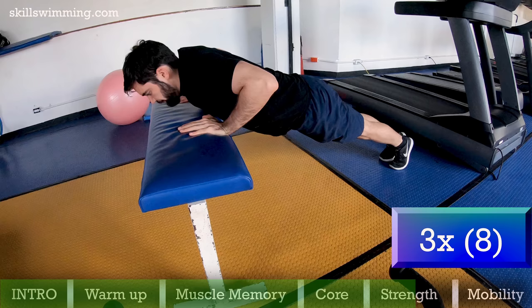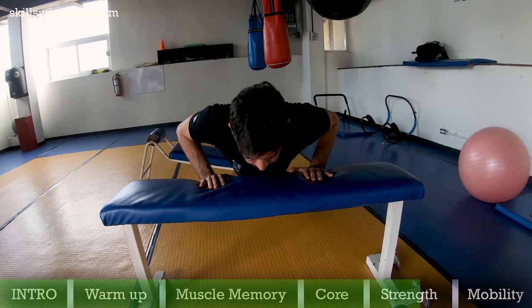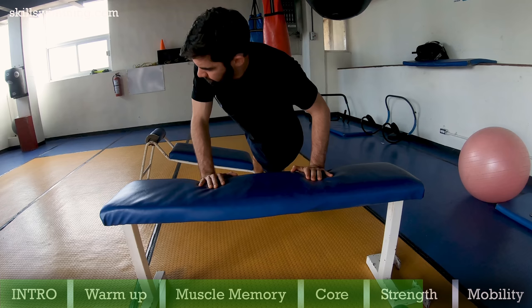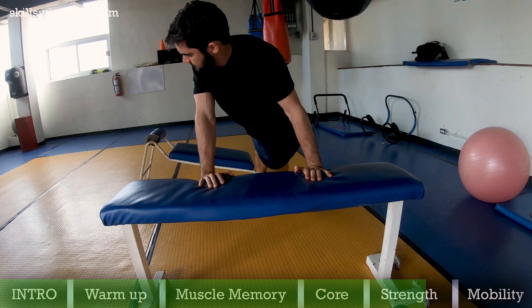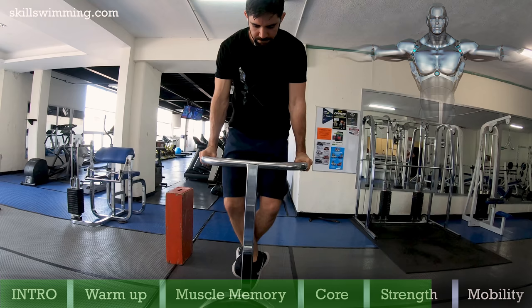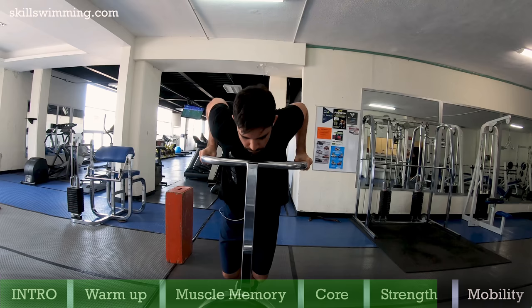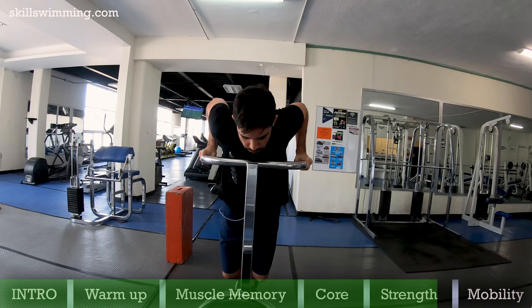Incline twisted push ups: another important group of muscles are the pecs. To work the lower pecs, which you will use on the last part of the pull, do this — it's just like push ups but incline on a bench and with a twist to get maximum results. Do these until failure twice. Dips: the dips are great for the same group of muscles as the previous exercise, but you will also work on the triceps. This is also great for the last part of the pull. I'll leave a link in the description for an excellent video about dips from ATHLEANX. Do 3 rounds of 5 to 10 dips.